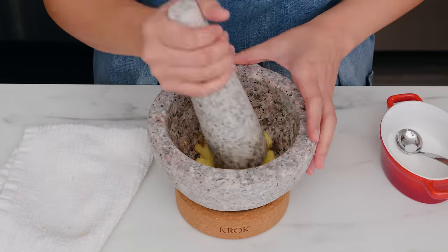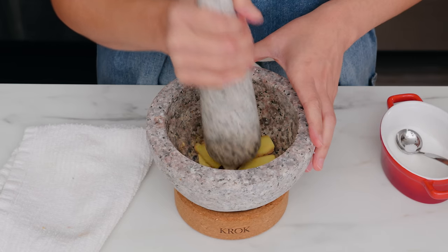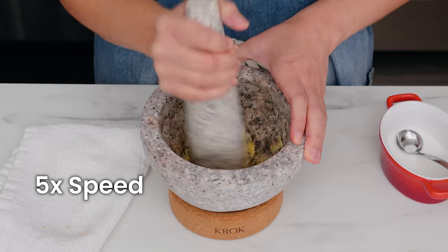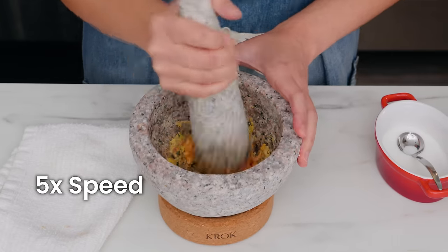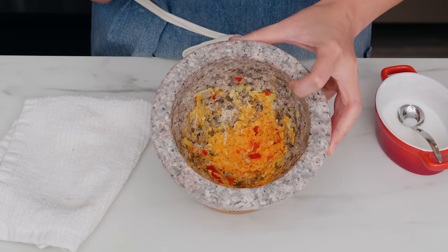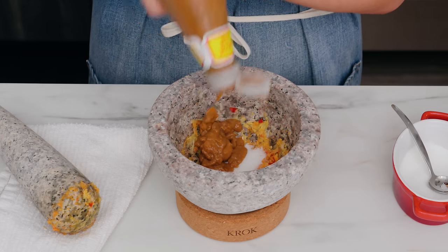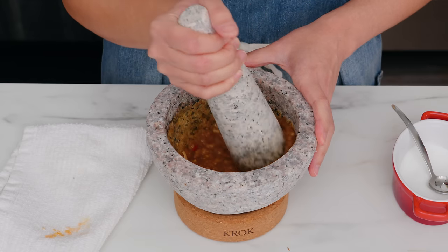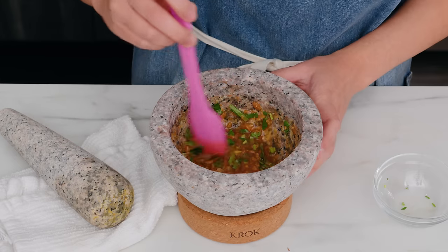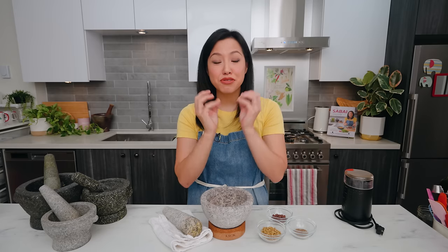Next is a big category: dressings, sauces, marinades, and curry paste — let's just call them sauces. Many sauces, Thai or otherwise, require garlic, chilies, ginger — all these tough aromatics that need to be broken down and incorporated. Instead of chopping or grating them one by one, I can pound them all at once. We're mashing and bruising the cells, releasing maximum flavor in a way that chopping just won't do. Then you can finish the whole thing right in here — it acts like a mixing bowl. Add your liquids and seasonings and you don't need to dirty any more dishes.